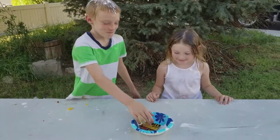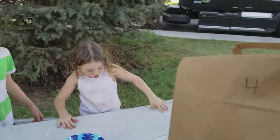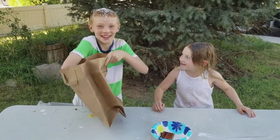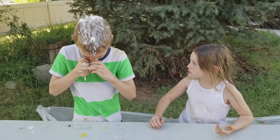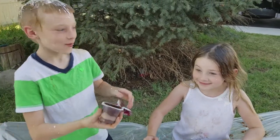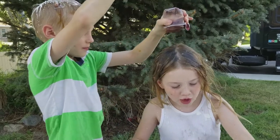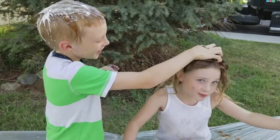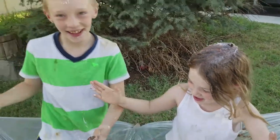My turn now. Bag number four. Eat it. Oh no, I see a pattern here. I got a little cream. At least I got a little cream. These are fun. I need a little topping — I need a little cream for my topping. That's enough. Her hair is so nasty.